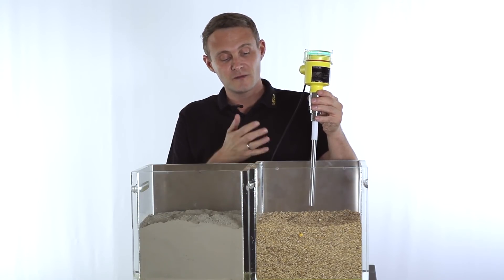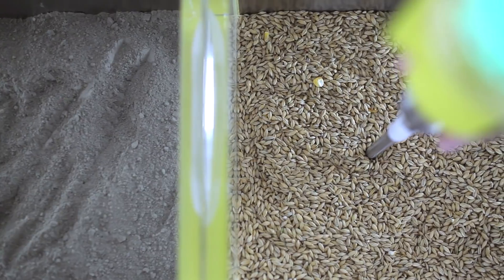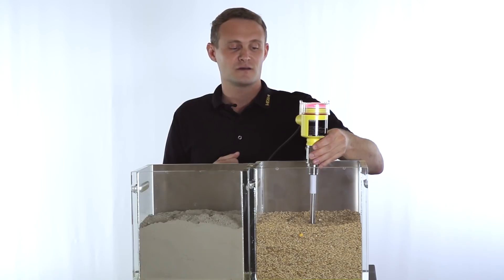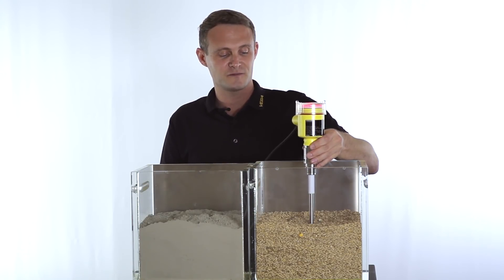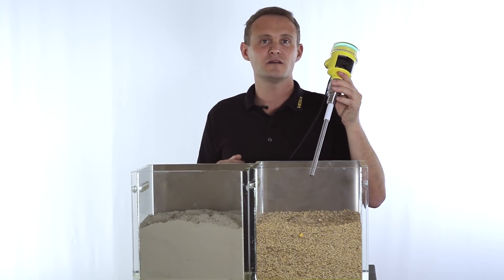We can now see how this works — for example with grain. The probe is submerged and a switching output is generated to stop the filling process. This works with a huge variety of different media.